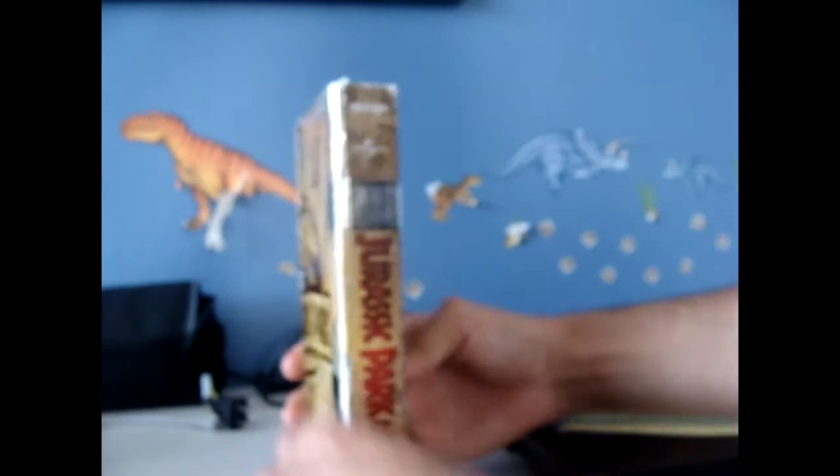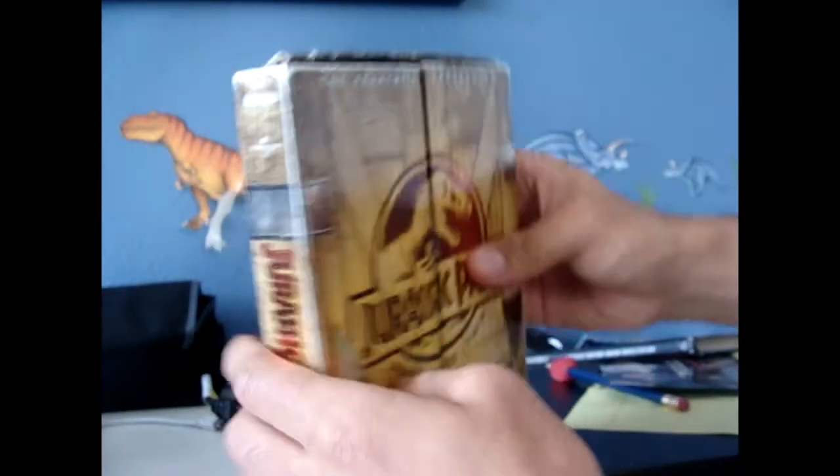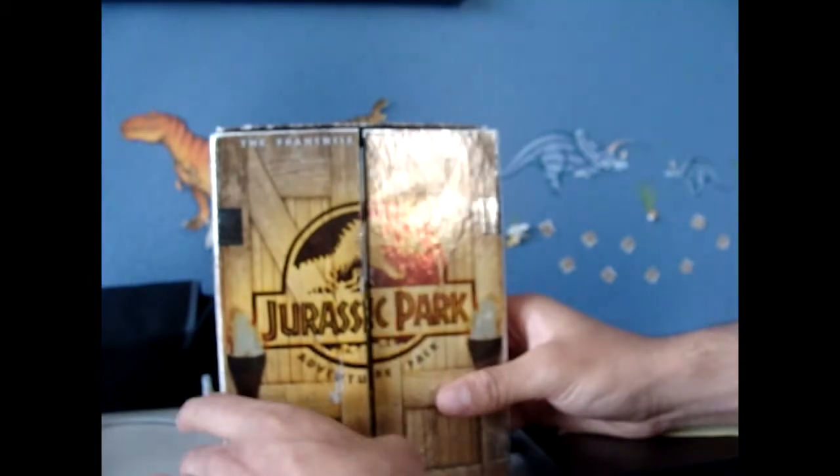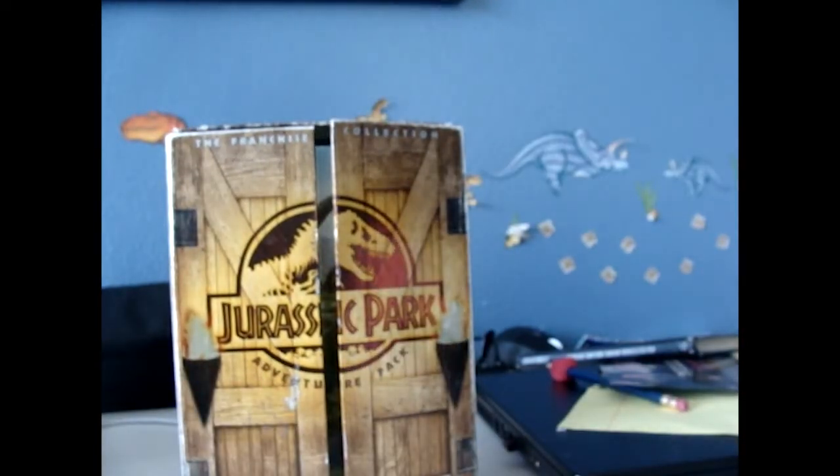On the side here it says Adventure Pack with a white screen. So thanks for watching — leave a comment down below if you have this exact one. Thank you and I'll see you next time.